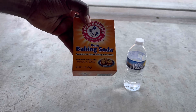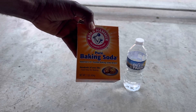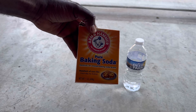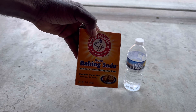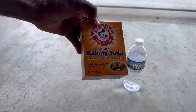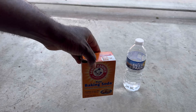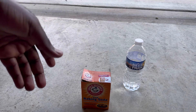All you need is a teaspoon. I'm going to use three teaspoons per gallon. I have three thousand square feet, so I'm going to use three gallons of water with three teaspoons. That's all you need.